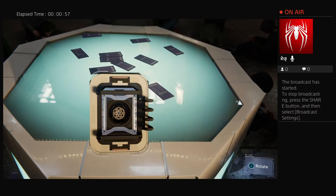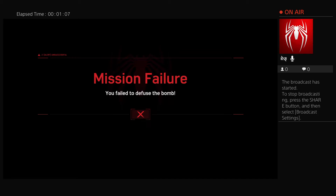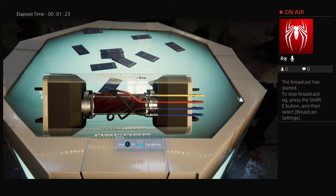Unplug the wires from the battery. Disconnect the battery wires. What do you see? I see four wires — two blue ones, one yellow, and one red.